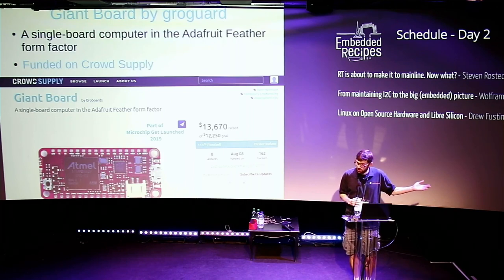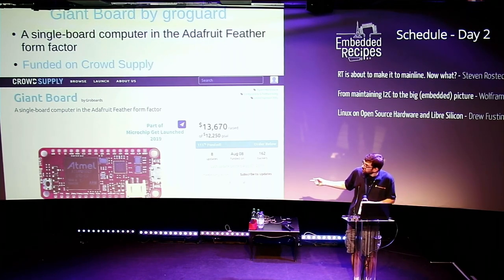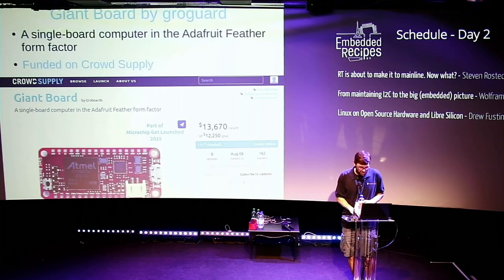Gruegrad went on to make a pretty cool board earlier this year. In the microcontroller world, a popular form factor nowadays is the Adafruit Feather form factor — a baseboard with a microcontroller and stackable expansion boards for additional functionality. He designed a full Linux computer in that small Feather form factor, and it funded on CrowdSupply a couple months ago. It's a Cortex-A7 — the Atmel SAMA5 — medium performance, but good enough to play Doom on, in a very small form factor.